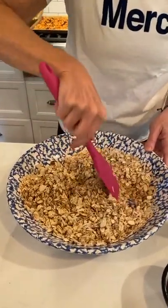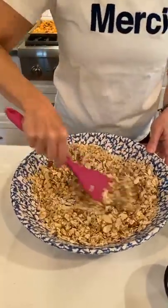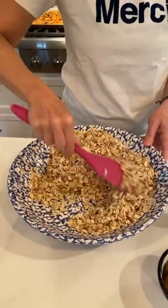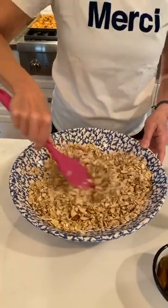Katie has a question: where do you buy your silicone spatulas? I buy my silicone spatulas at the supermarket — there's like a whole aisle that has all kinds of cooking supplies. But you can also find them on Amazon; they come in all different colors. I really like pink, and I have all different sizes.